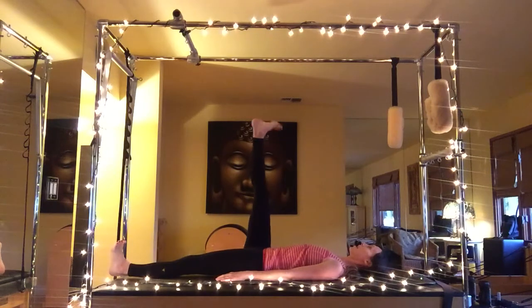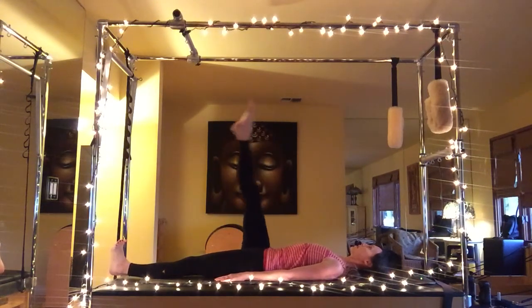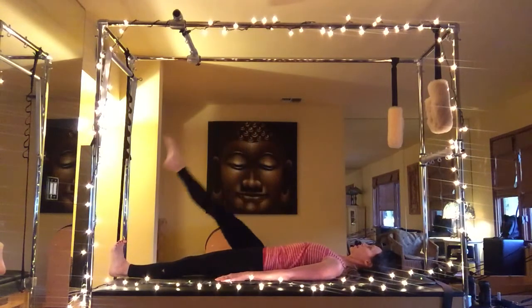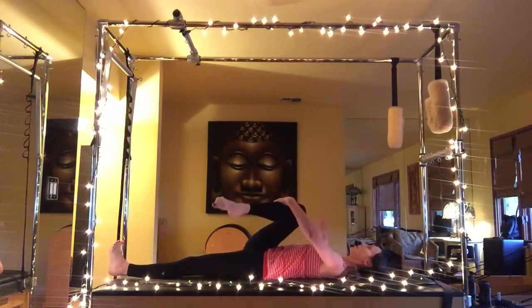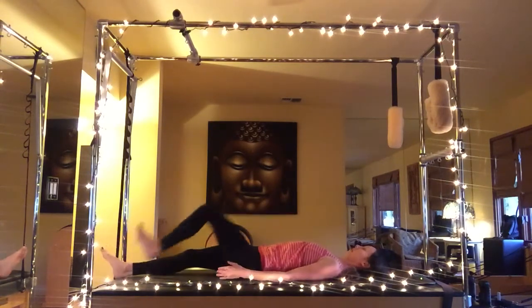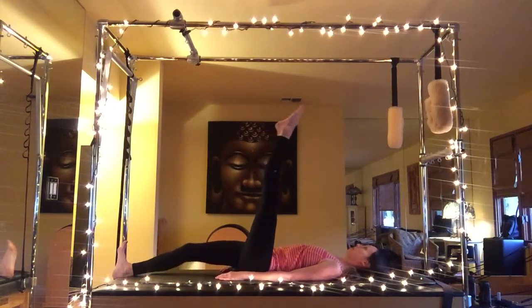Going on to single leg circles — circle that right ankle in the air, then reverse. We're going to inhale cross over, exhale up — three times in each direction. Hold and reverse. As the leg circles, the arms are actively pressing down into the mat. Hug that right knee into your chest, cross it over — it should feel really nice on your back.